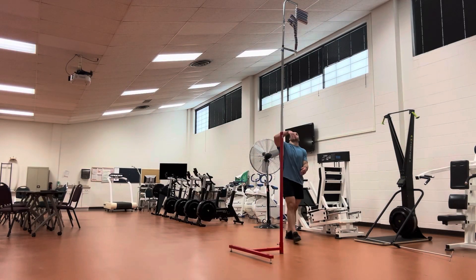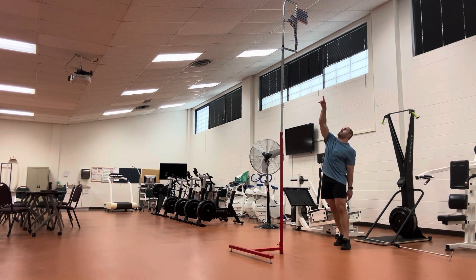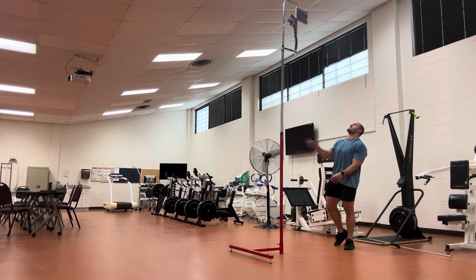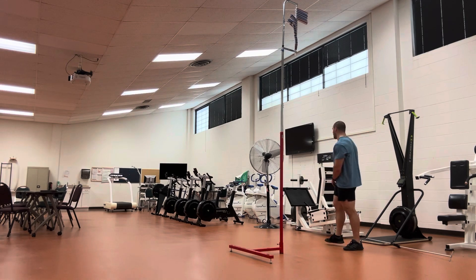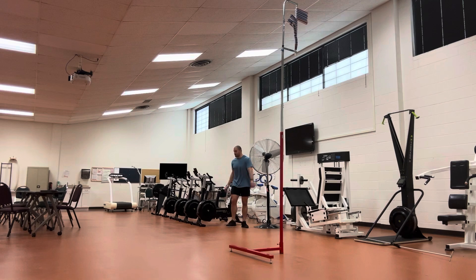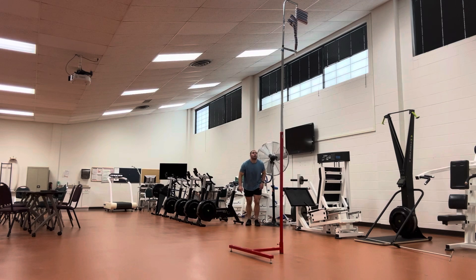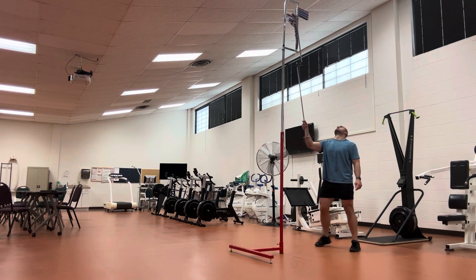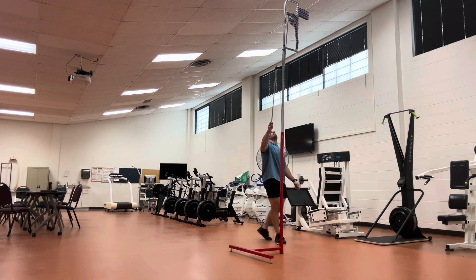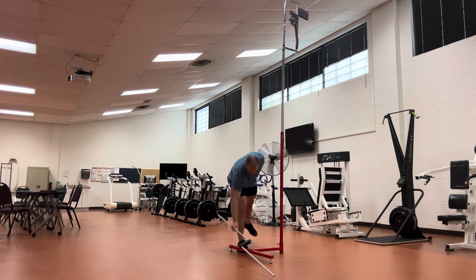Now I'm going to do some approach touches. I kept the Vertec at 125 inches so the next rung puts me at 126. If I can get right above that, that's 132 inches. I don't have much of a runway — this will be like a three-step approach. That first one looks like 126, 127, 127 and a half.